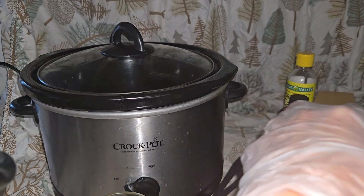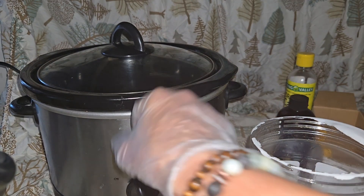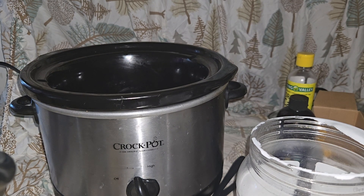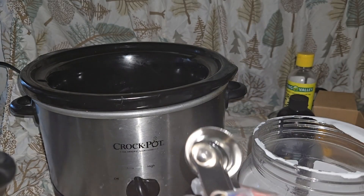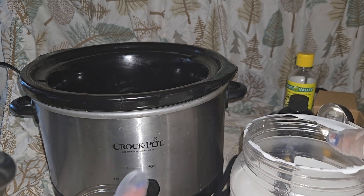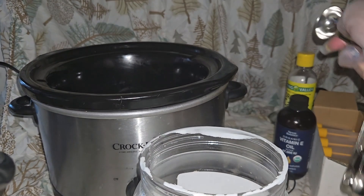I'll post the recipe in the description box below. I'm going to put my crock pot on low and let it cook at a slow rate so I don't lose any of the added benefits. I don't want to cook it too high because I don't want to lose any of the natural vitamins in these products — keeping it at a lower temperature preserves those. Our recipe calls for six tablespoons of coconut oil.